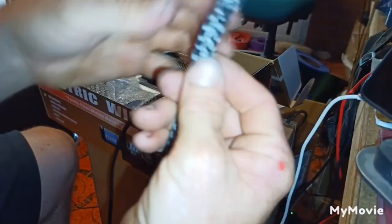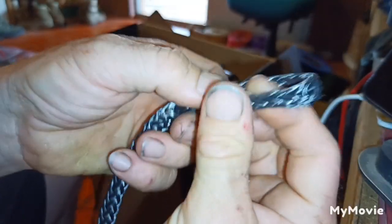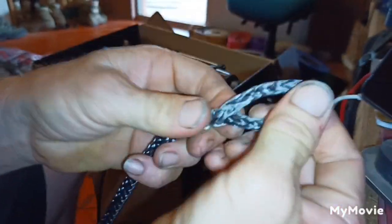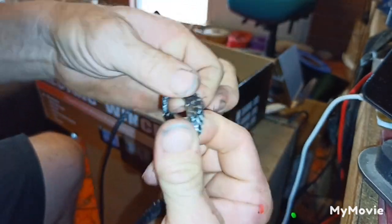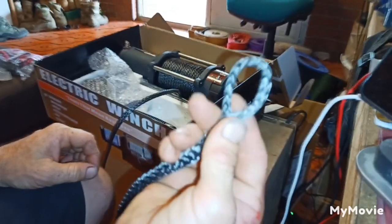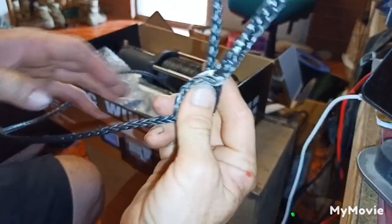So now we've got our splice - we didn't have to undo it because we didn't have to get rid of the thimble. Often they'll have a thimble that encases the rope, but this one had a nice easy-to-remove thimble. So now all we need to do is put a soft shackle on that, and then if we need to do a recovery, just hook that soft shackle straight onto an anchor point or a tree strap. Nice and safe, nice and light and easy to work with - no dramas at all.